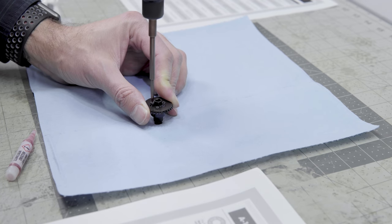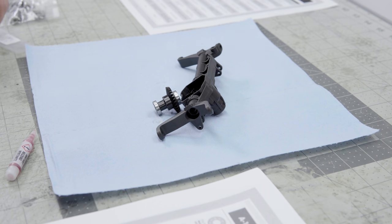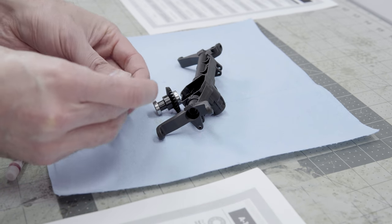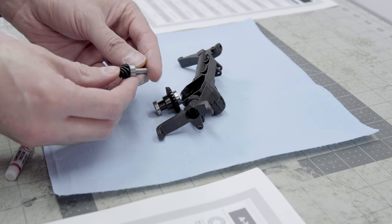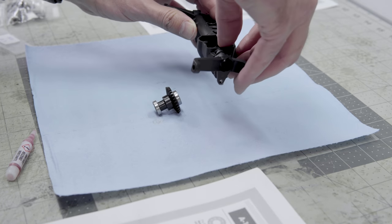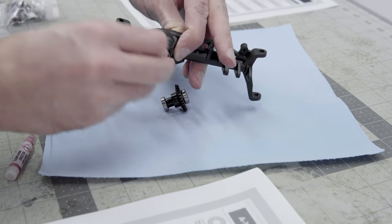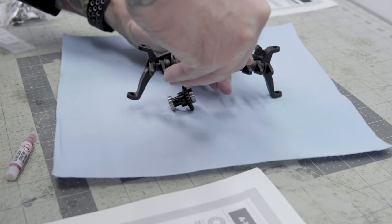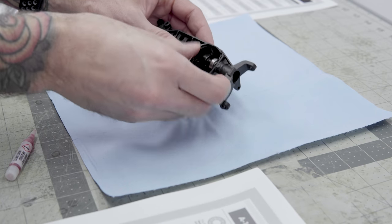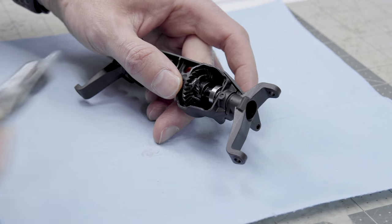These are 7x14x3.5mm bearings on either side of the ring gear and a 5x14 on the inside of the pinion. On the outside, once you've put that into the axle housing, there's a 5x11x4mm bearing. Apply a liberal amount of black grease to both the ring and pinion after you've inserted them. I used the included grease in the kit — you can use lithium grease or marine grease, whatever works. Always make sure everything's spinning nice and freely before moving on to the next step.